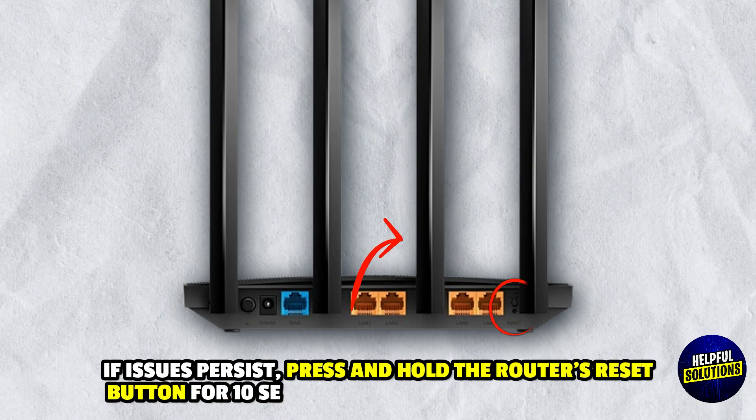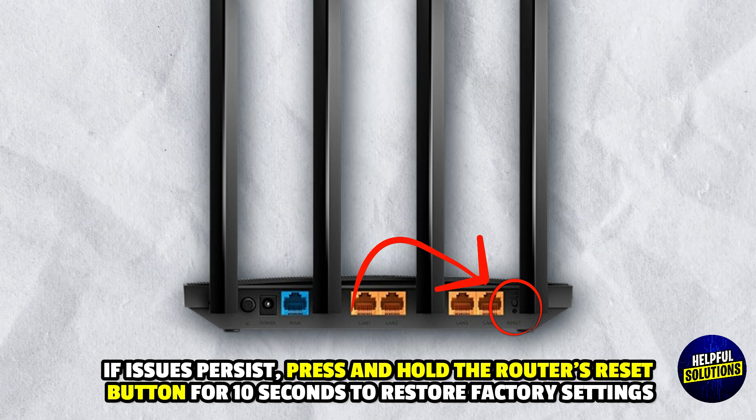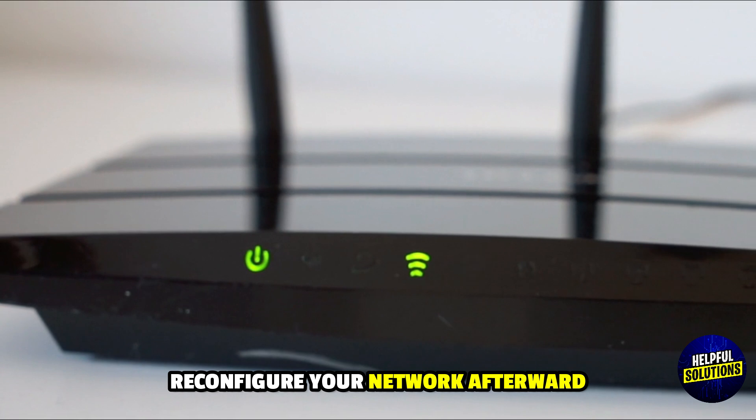5. Reset the Router: If the issue persists, press and hold the reset button for 10 seconds to restore factory settings, then reconfigure your network afterward.